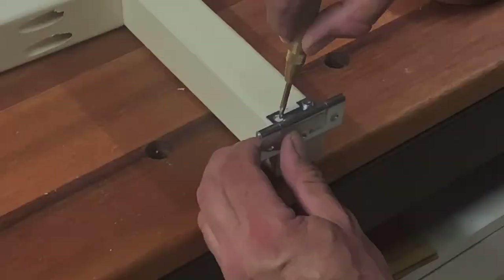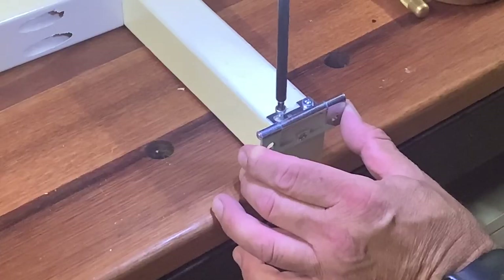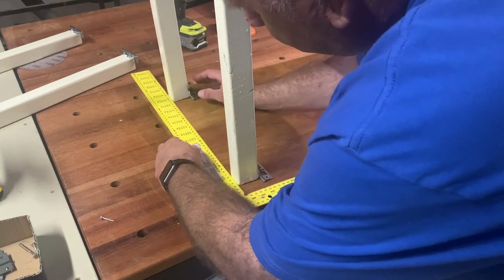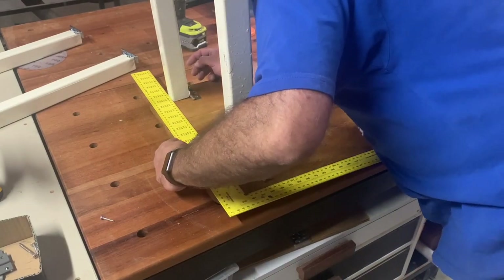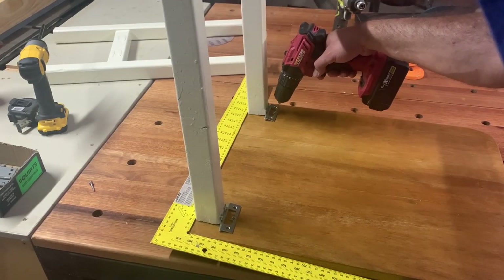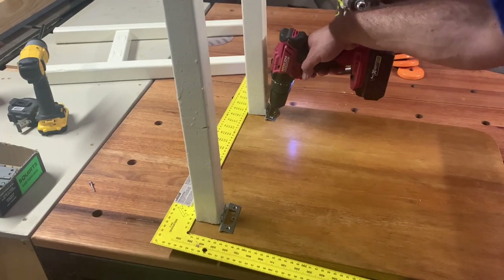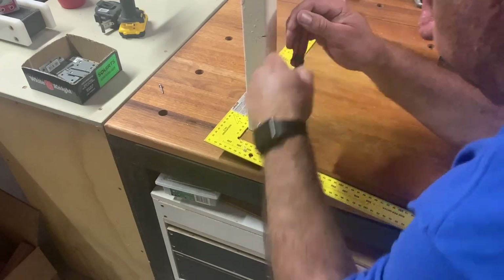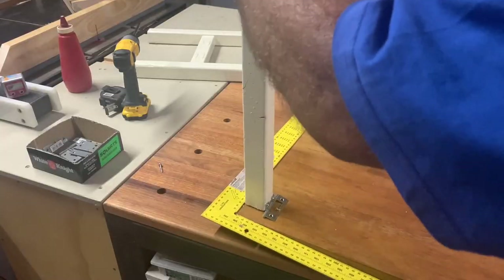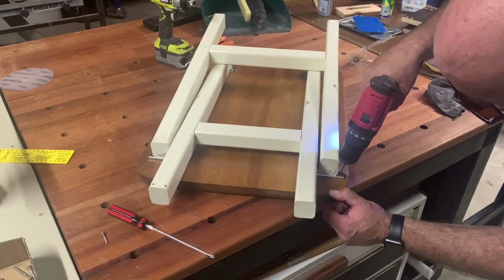I've got some butt hinges here and I'm putting these onto the top part of the leg, then doing the joinery and joining this to the base — the actual top, which is going to be the part that holds the barbecue. This part here is going to fold away and, as you can see, become a portable item.